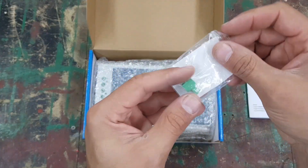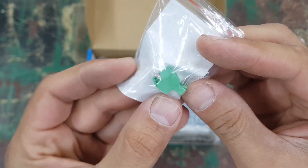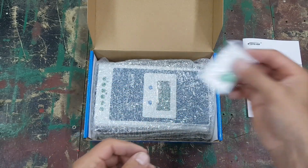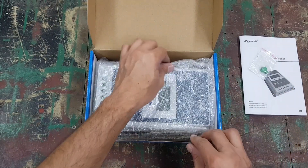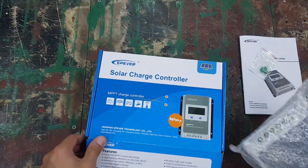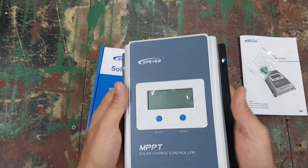Also in the box is a little temperature sensor that plugs into the device. You can connect it to your lead-acid battery or place it near the battery so it can sense the temperature. That's everything included in the box.